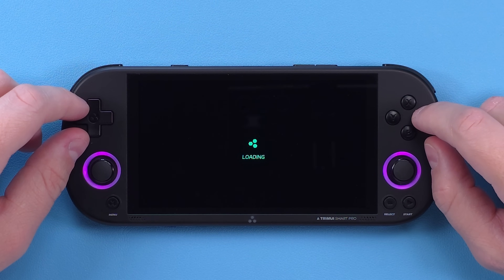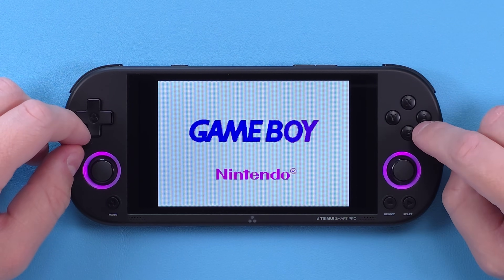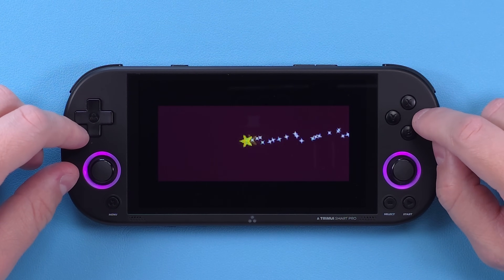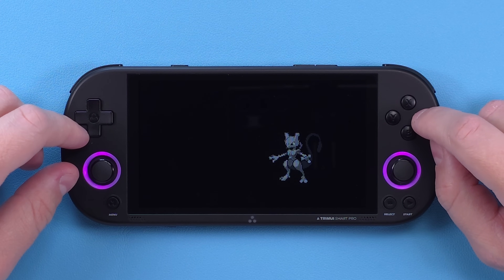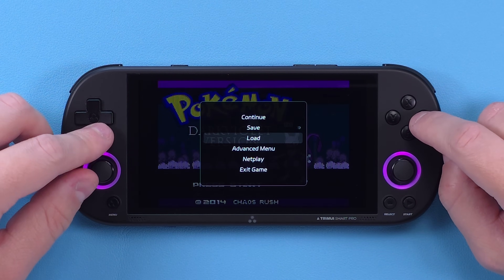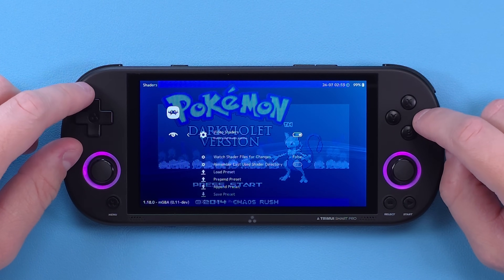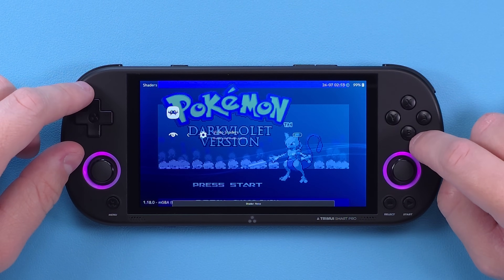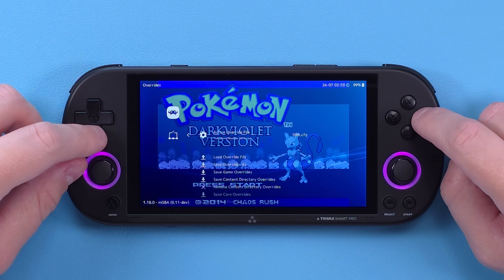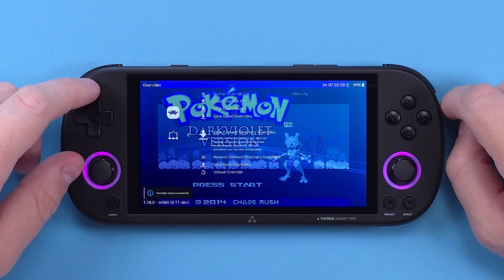One thing unfortunately still present in some systems is shaders. I hate shaders, so the first thing I did was remove them. Jump into any game that has them — like Game Boy Advance games — push the menu button on the bottom left, go to advanced menu, scroll down to shaders, and disable video shaders. Go back and scroll up to overrides, and save content directory overrides. You'll have to do this for every system that has them, but it's the same steps for each.